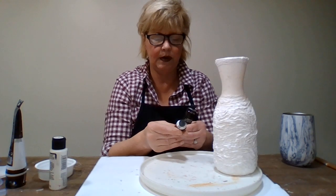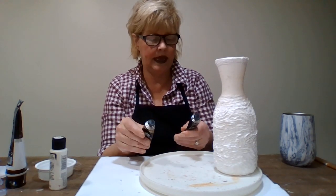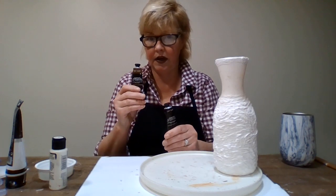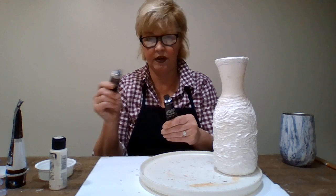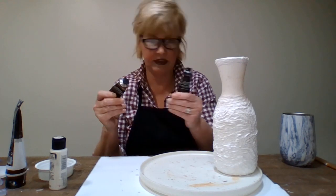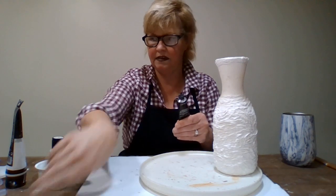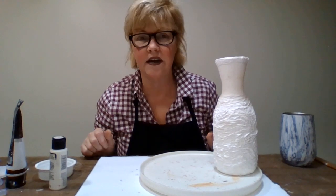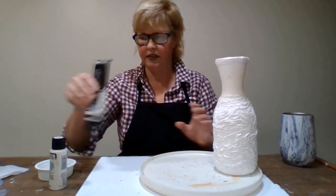I took the burnt raw umber and lamp black, and I used a two to one ratio - double the raw umber to one part black. We'll show you that, I'll get to that. Let's make this video not too long.